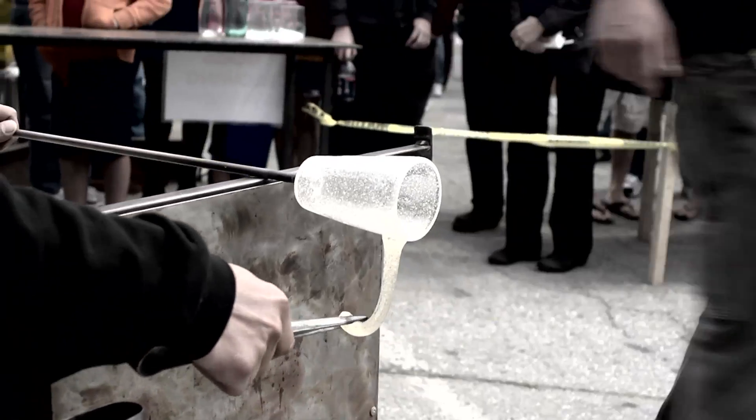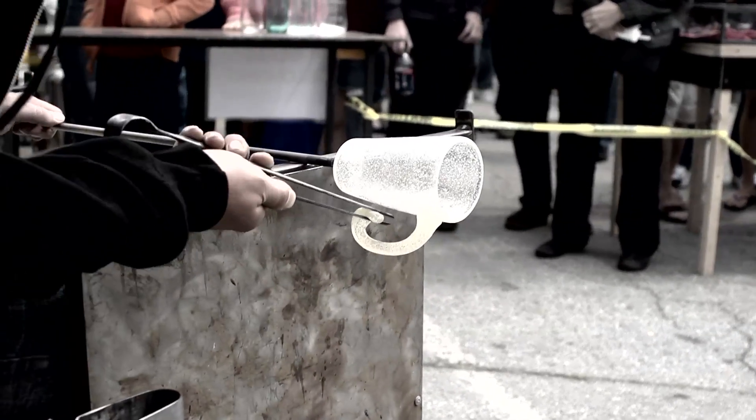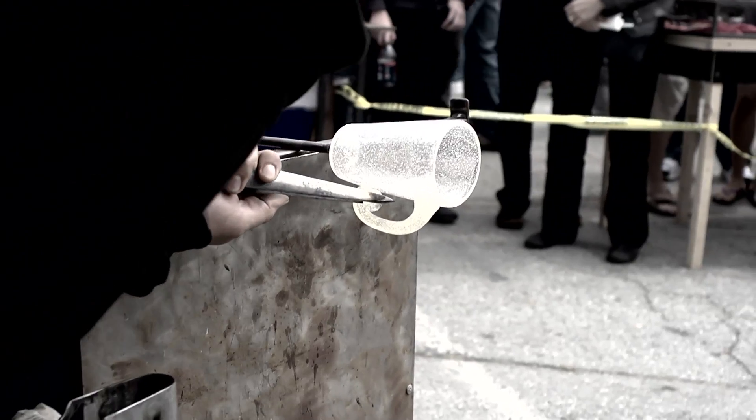A lot of people don't realize it's really about layers. That first initial gather — if it's not a good gather with a good bubble, the rest of your piece is going to be fighting you the whole way.